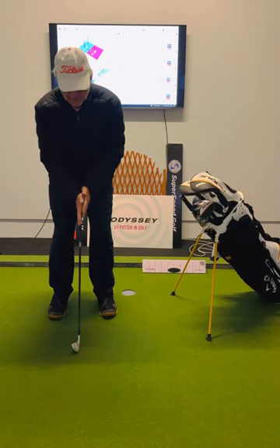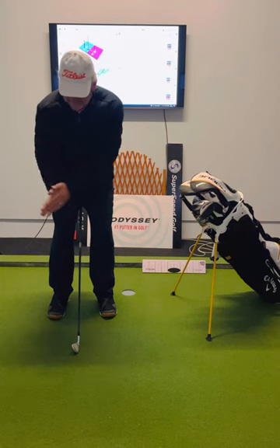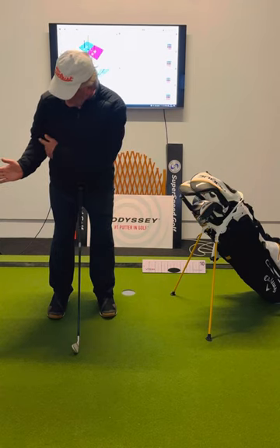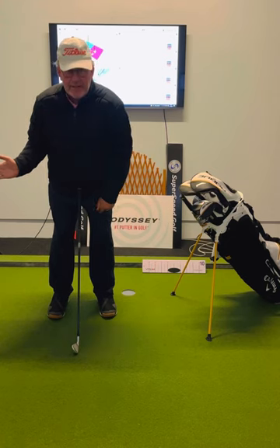We've got the side-on position, which is what we've always taught over the years and is very good for a lot of players — I would say for about 35%, one third of golfers. As you can see, the elbow is going to the hip pocket and the right hand is now facing toward the camera, so that's going to be the side arm player.